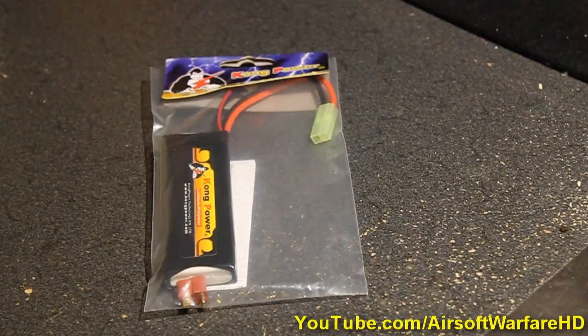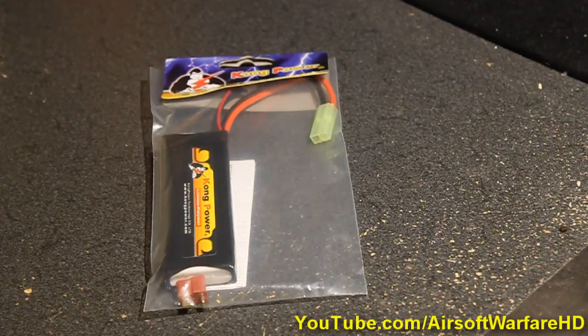What's going on everybody, this is AirStyle 4 for HD, and today I'm going to review the Kong Power 7.4 LiPo battery.